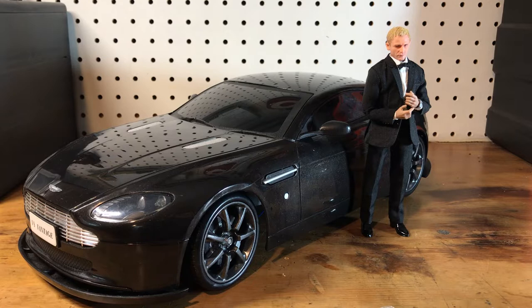Hello friends and welcome to another video. Today we're going to be taking a look at this custom 1/12 scale James Bond that I made. I just finished this guy up and wanted to do a showcase video for it. Along with him we've got my 1/10 scale RC Aston Martin. I believe this is a Vantage.